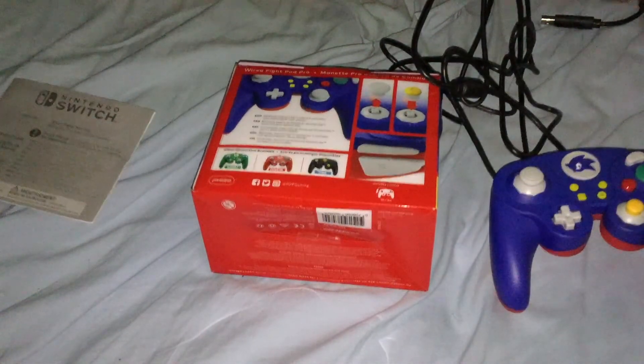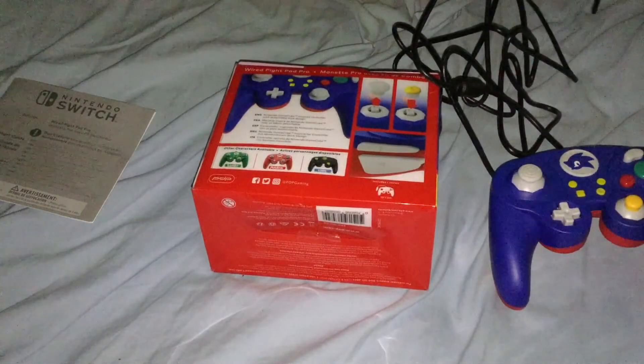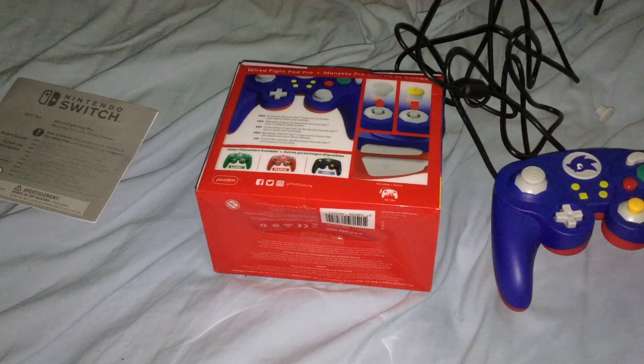The plug is a regular USB cable, so I assume you can also use this with PC or maybe another console, though I'm not too sure if they take wired controllers.